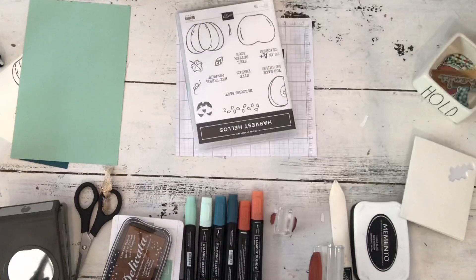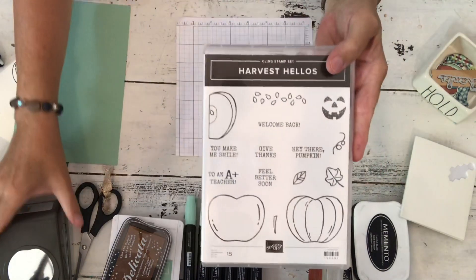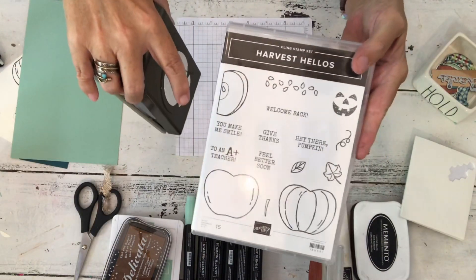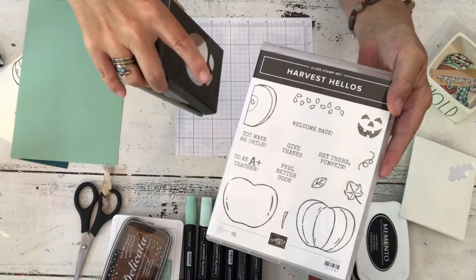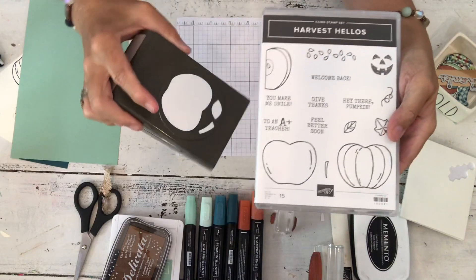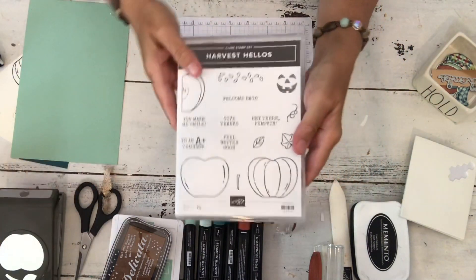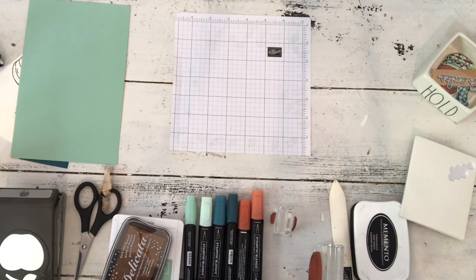It's kind of a preview because you can't order until September 4th, but it's all super cute. I'm going to use this stamp set called Harvest Hellos and this punch. It's got an apple or a pumpkin — it can be a jack-o-lantern or a piece of apple. It's got some teacher sayings and a little leaf. Today I'm going to use it for a pumpkin if you saw the thumbnail.